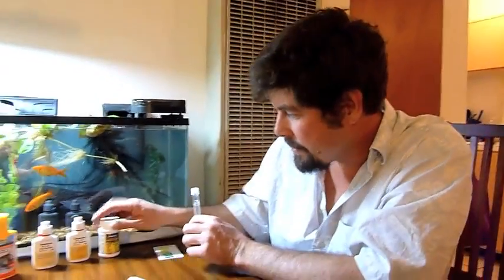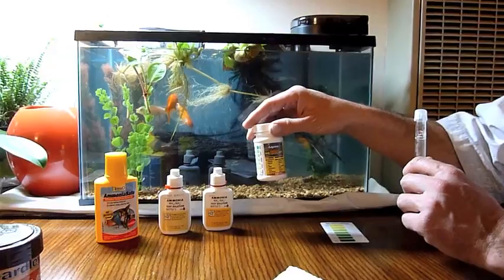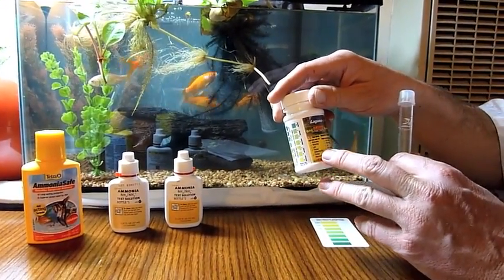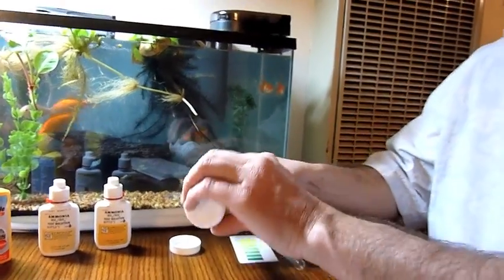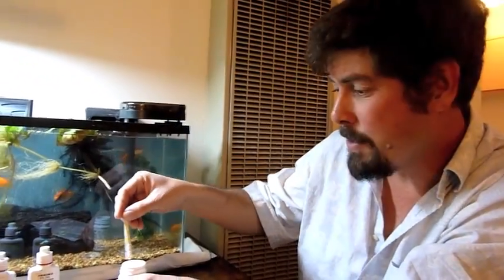So last, but certainly not least, is the issue of water quality and the testing of the water quality. You can see right here we have several items. This is the standard test kit, which will test for nitrate, nitrite, pH, total alkalinity, and total hardness. These are very simple test strips that are dipped into the water, and we'll explain their operation momentarily.